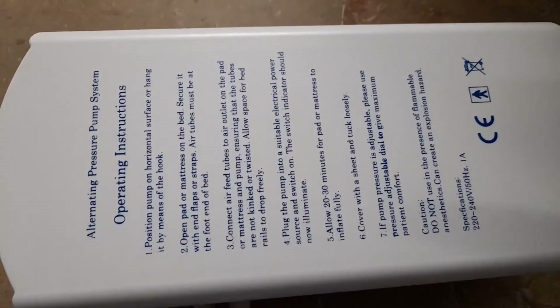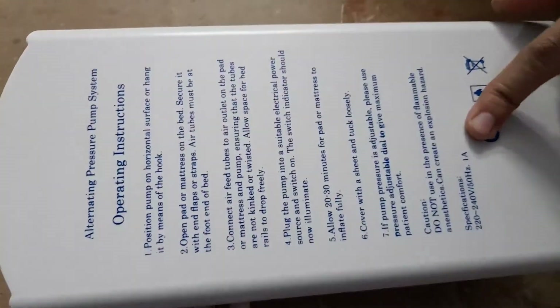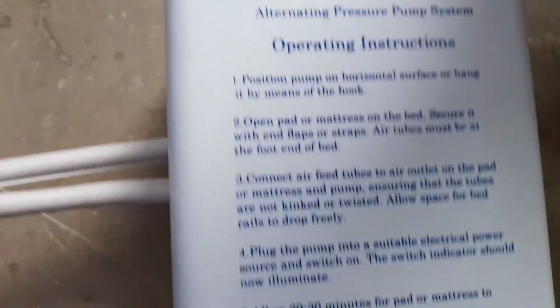While the air is being pumped into the mattress, I would like to show you that here are all the operation instructions written — you can see them like this. Now, if you want to place it on a horizontal surface, you can simply place it like this. And these are the hooks with which you can attach it to the bag.